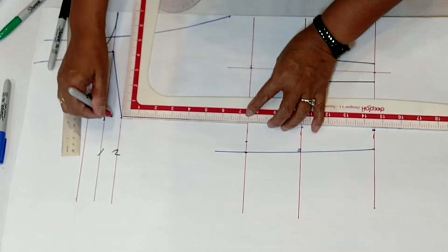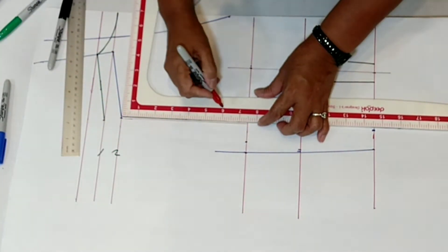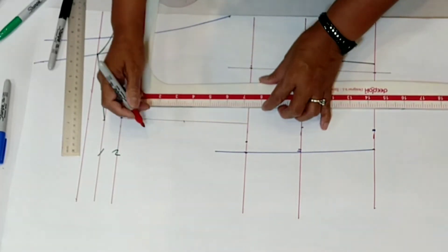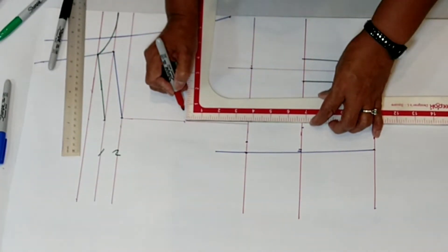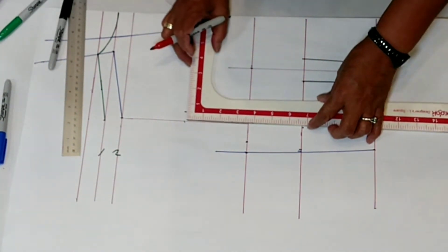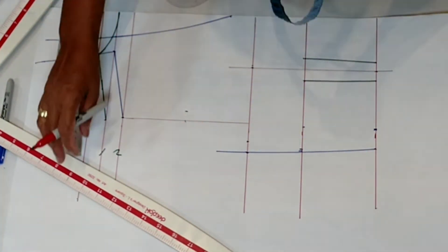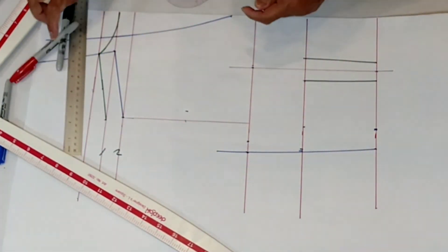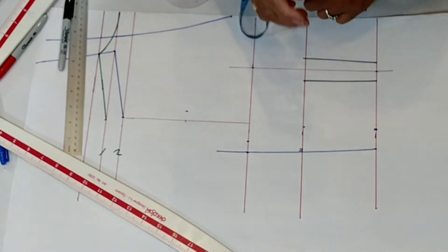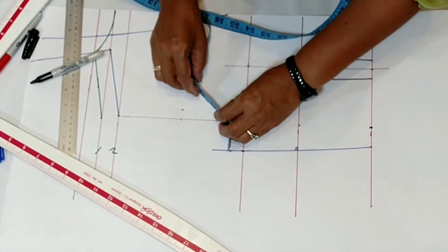Square here — get the half of that, then move to the inside at least half an inch. Connect this, but you have to do trial and error first for the armhole. The armhole is 17, so I'll do it this way — mark it here first and do the trial and error.